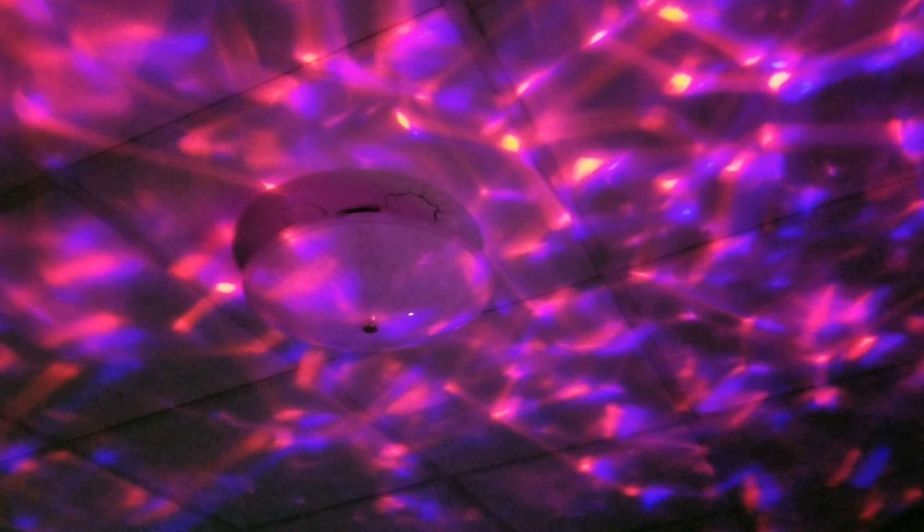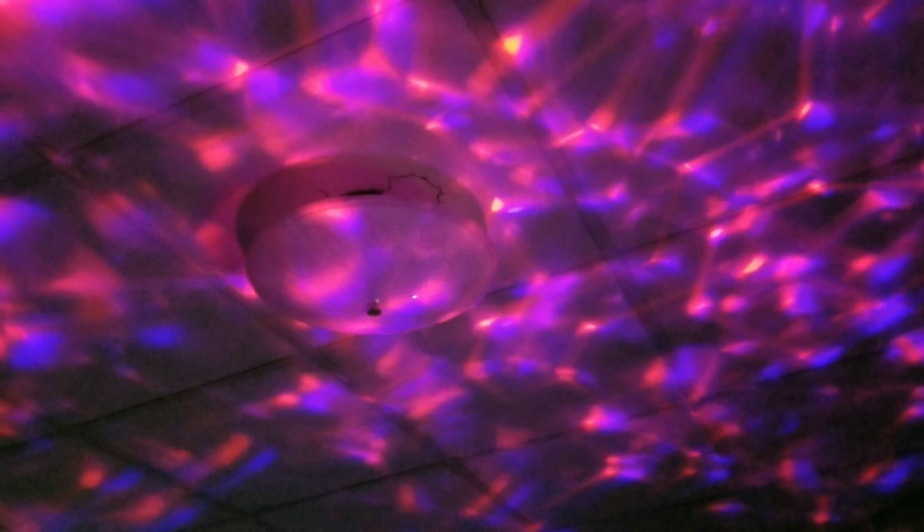We can change the lighting — oh yeah, we can go red, that's pretty neat. Oh, this one's pretty — it's like fractals on the ceiling, that's cool. And then there's rotation — you can speed up the rotation or slow it down. That's pretty nice, I do like that.